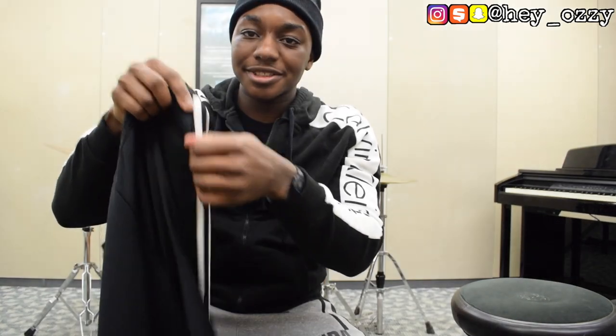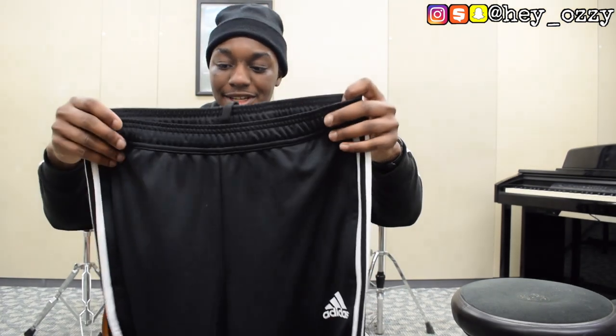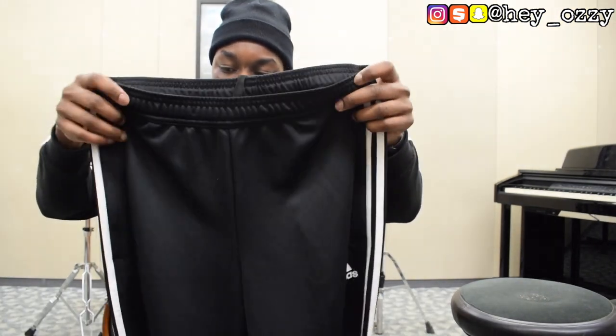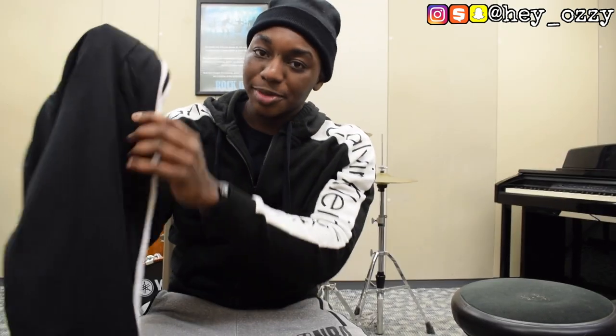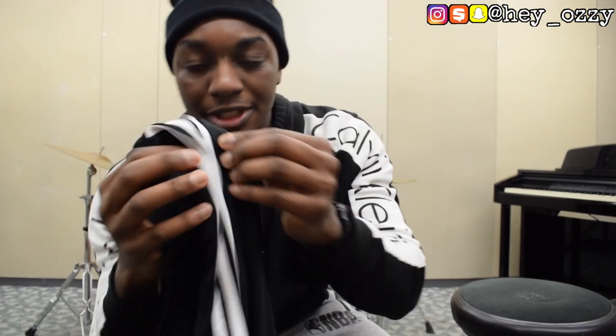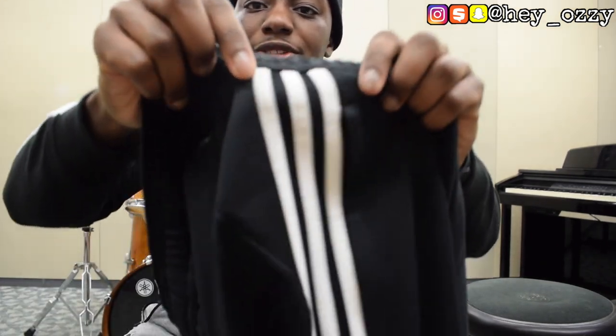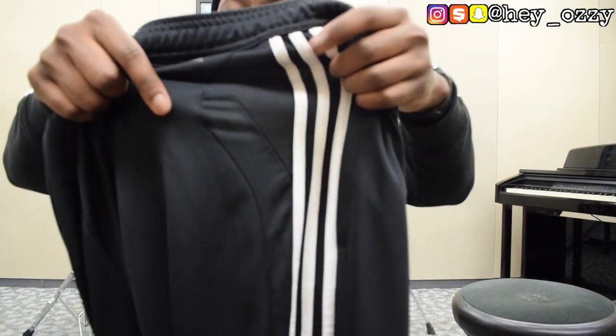It has the zipper pockets, which we all love — especially when you're running or doing any type of workout, it's always a great thing. Another cool thing about these pants is they have this design on the back with more perforations, and then the perforations on the stripes are way bigger than the stripes on the Adidas Tiro 17, so more breathability.